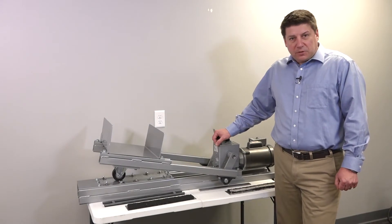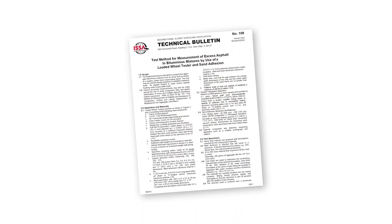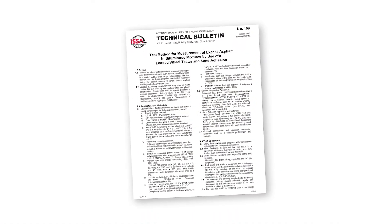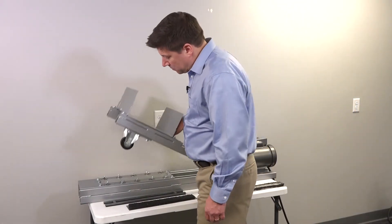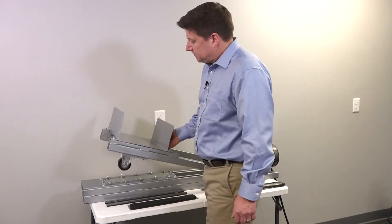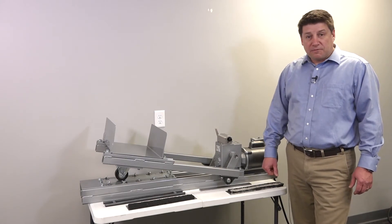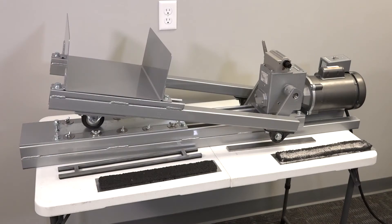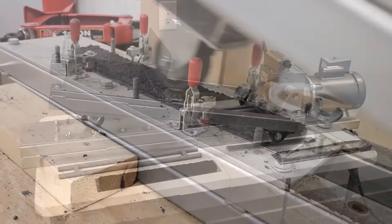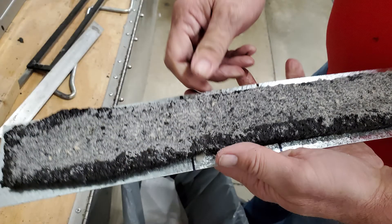Finally, we have the loaded wheel tester. This device is used in the test method described in ISSA Technical Bulletin 109. It is built with a reciprocating wheel that comes into contact with a fully cured sample of road mix, simulating vehicle tires in contact with the road. The test is used to discover the maximum amount of asphalt binder that can be used in the mix without flushing or bleeding.